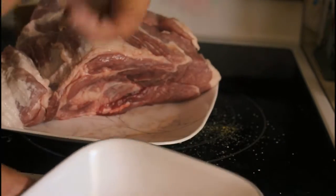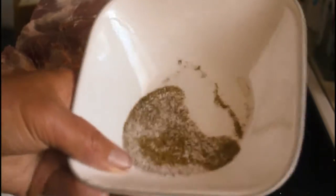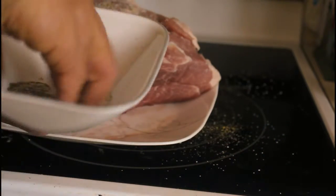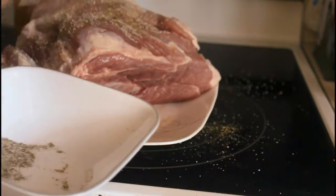After you cut the fat off, put some salt and pepper on and just spice it up like this all over.